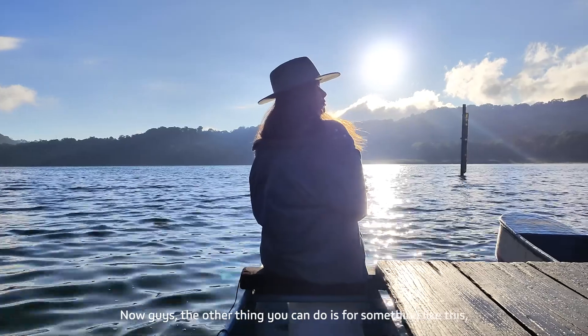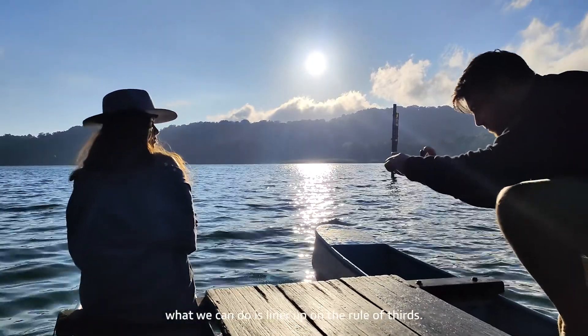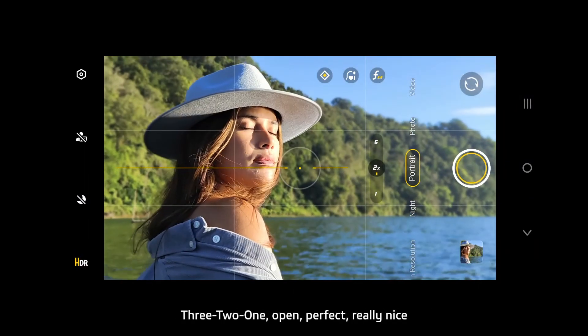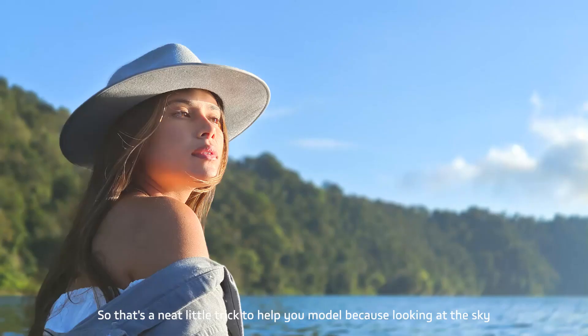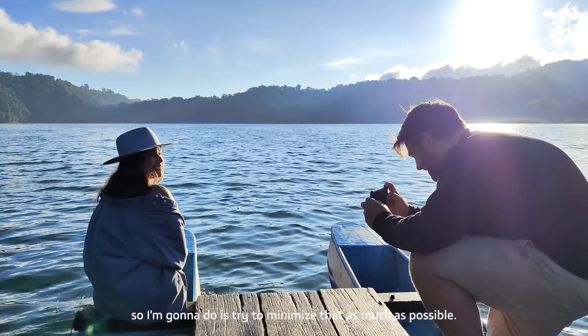The other thing you can do is line her up on the rule of thirds. You can see here that we've got her eye on the intersecting third. Can you look towards the light for me — three, two, one, open — perfect, really nice. That's a neat little trick to help your model, because looking at the sun for a long time can cause cataracts, so we want to minimize that as much as possible.